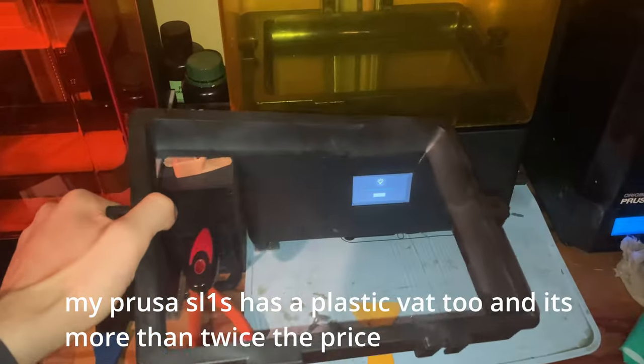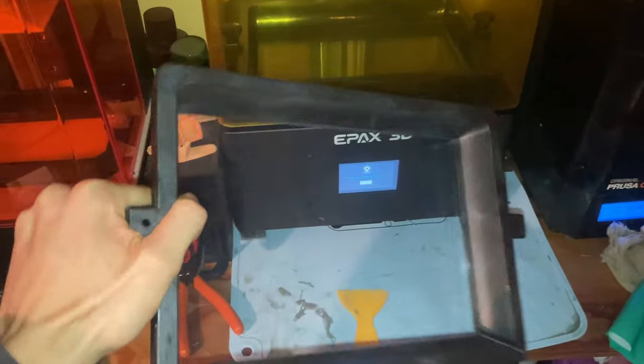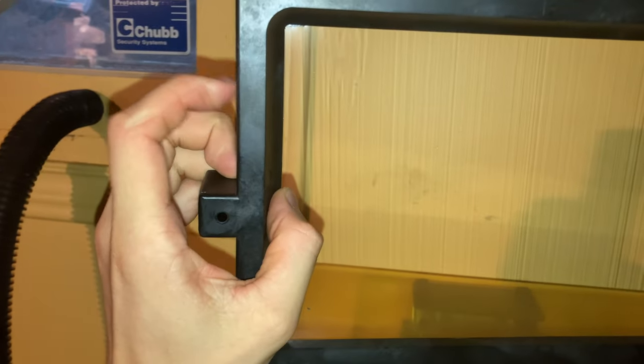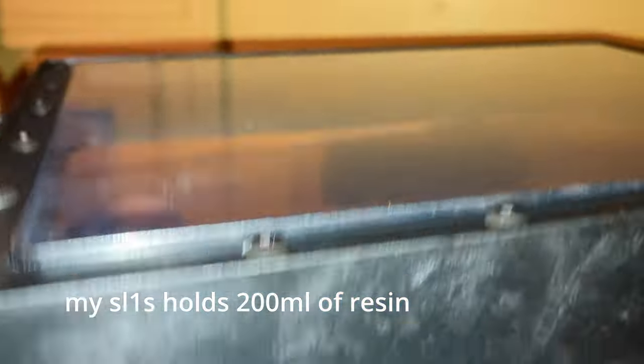The vat is extremely durable and seems to be some sort of high-strength composite with no downsides. I'm actually quite happy that it's made out of plastic because it means the vat is much lighter than it would be if made of solid aluminum, making it a lot easier to handle when it's filled up with the max capacity of 800 milliliters of resin.